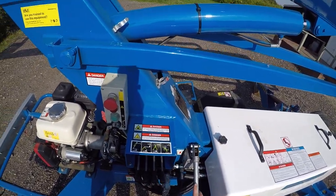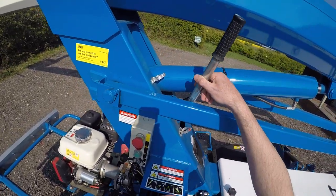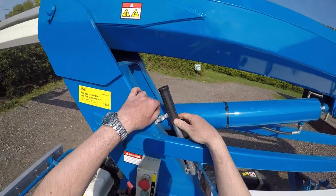You want to check this first thing in the morning — check this works before you use the machine, because obviously you don't want to be up in the air and find that you can't rely on it at the time you need it.